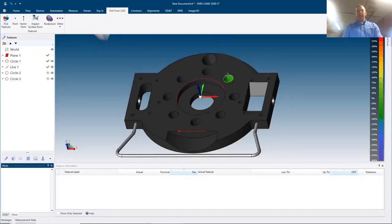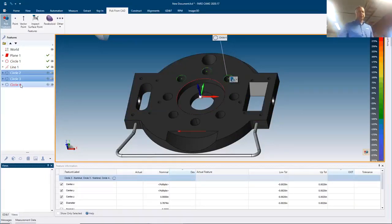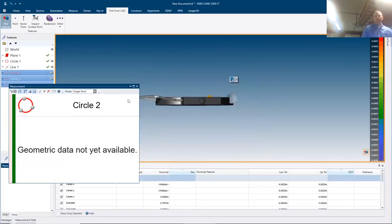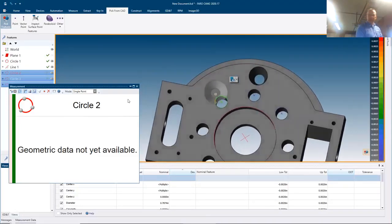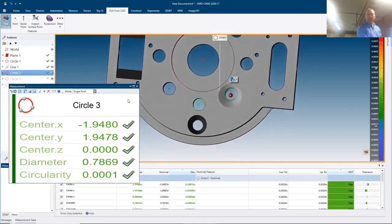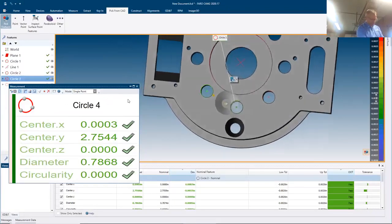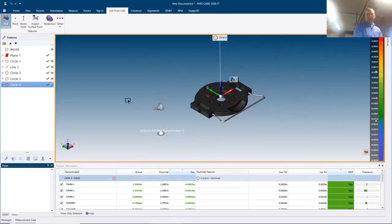As you move around the screen using the pick-feature tool, you can pick planes, circles, and cylinders. For this example I'm going to probe these circles. I can right-click and add a measurement. As an operator, you simply make the orange line shorter and go to the green circle — that tells you you're in the right location — then probe each feature in sequence.